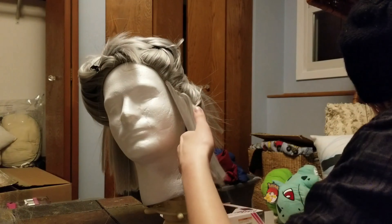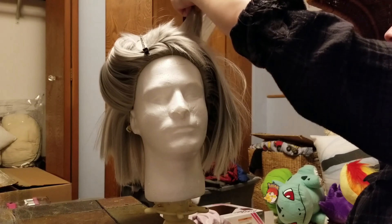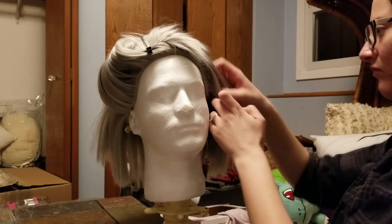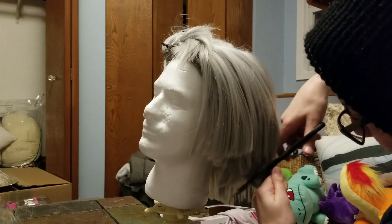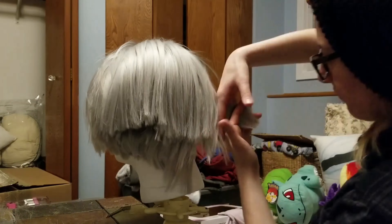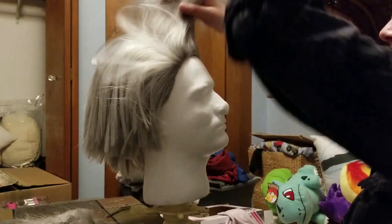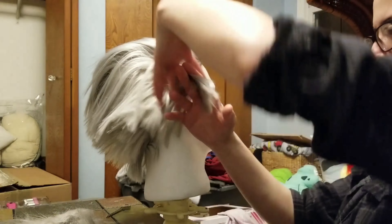I'm also going through with thinning shears and thinning him out a bit just to make the hair more texturized, making it easier to back comb later. I was also making measurements to make sure that both sides are even. This took a couple run-throughs, so don't be nervous if you don't get it right the first time. The wigs are pretty forgiving.